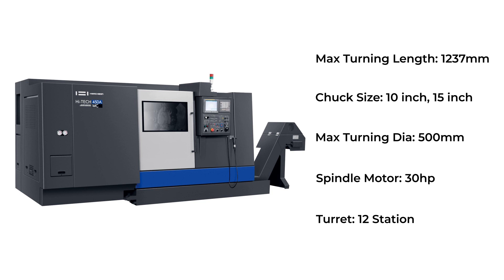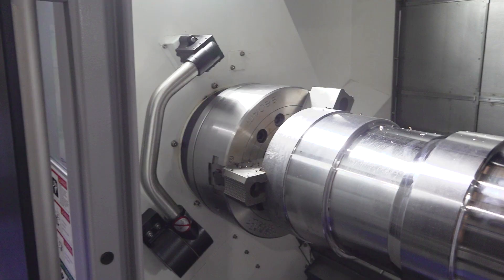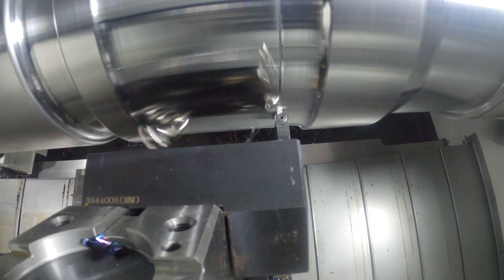So we can have either a 10-inch chuck, a 12-inch chuck, or the machine we're looking at here, a 15-inch chuck. All the tailstocks are fully programmable with a programmable quill. We've got a 12-station turret, BMT-65, and you can have up to 12 driven tools on one turret. So really flexible manufacturing.